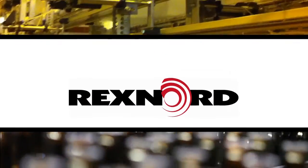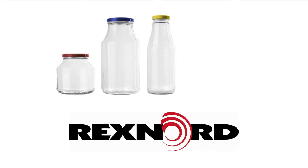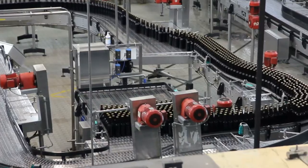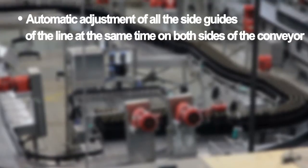Rexnord developed and patented the Side Guide Adjustment System, allowing a variety of container sizes and shapes to be processed on the same bottling line. Rexnord's new system will allow automatic adjustment of all the side guides on the line at the same time.